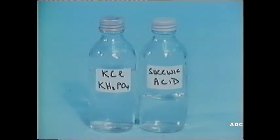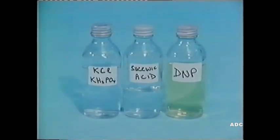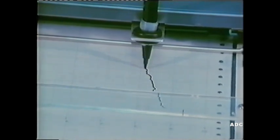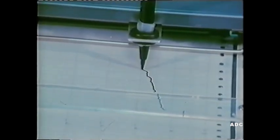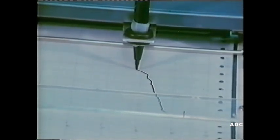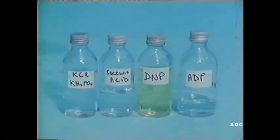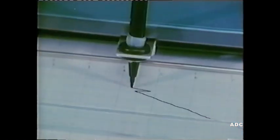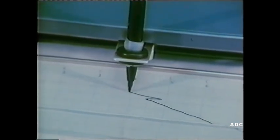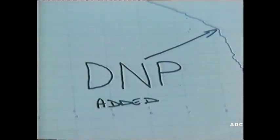Finally, let's see what happens if we start with mitochondria, the salts and succinic acid, but instead of ADP, we add dinitrophenol, DNP. Addition of the DNP increases the metabolic rate, and the pen moves further to the left. Now add ADP, and there's not much change. That kink was caused by a merely transient change as the ADP was added. You can see that the action of the ADP was no longer stimulatory in the presence of the DNP.